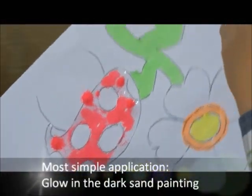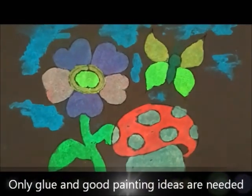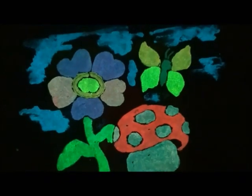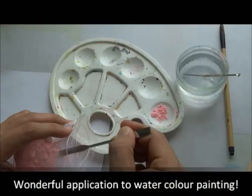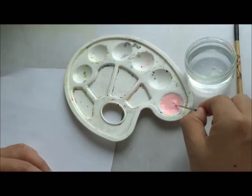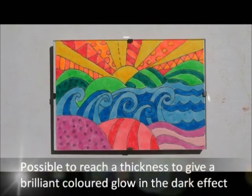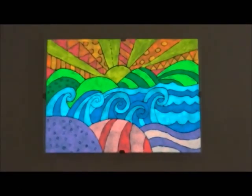The colored glow in the dark powder can be directly used to create glow in the dark sand painting. Only glue and sand painting ideas are needed. Application to watercolor painting is a perfect alternative — this can be simply done by mixing colored glow in the dark powder with transparent watercolor.